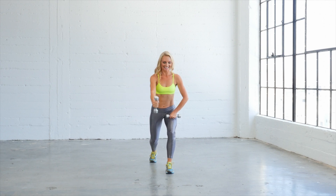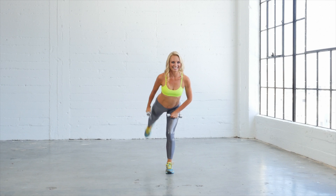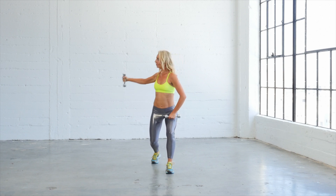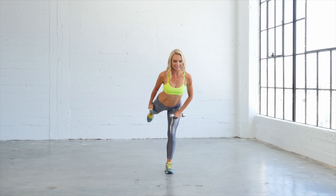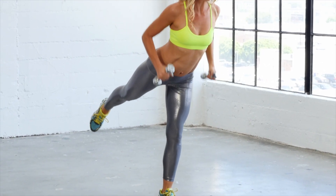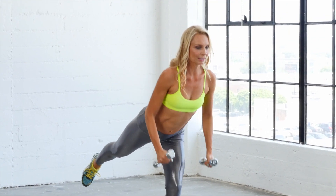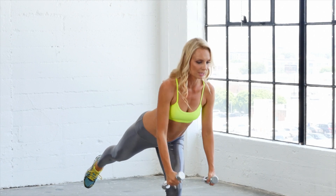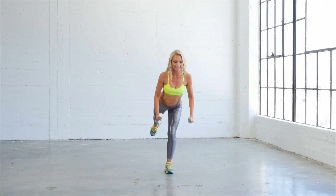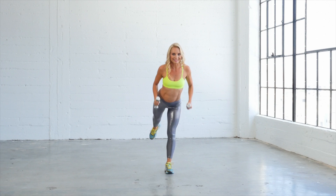Four more. Take it back, three, two, one more. Hold it here. Single legs — let's do a little triceps here. Single leg squats, we love those. Works your glutes. Remember to keep your hips as square as you can. Pull your shoulder blades together.